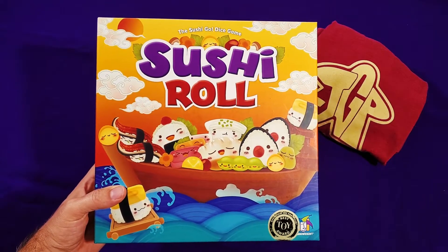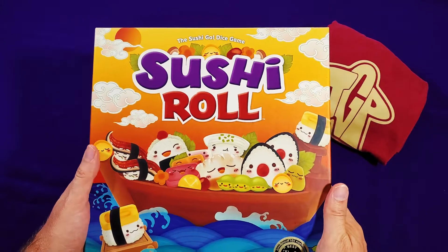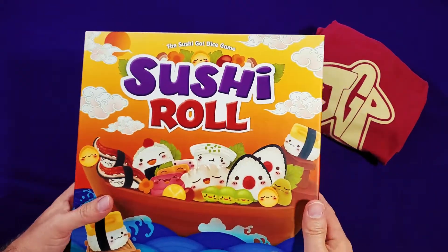Hi, this is Stephen from Just Got Played, and today we're going to unbox Sushi Roll, the Sushi Go dice game.